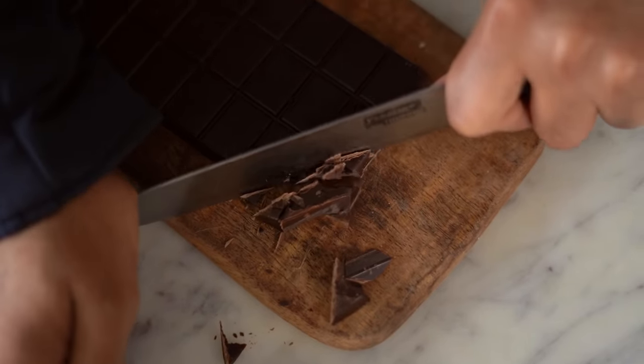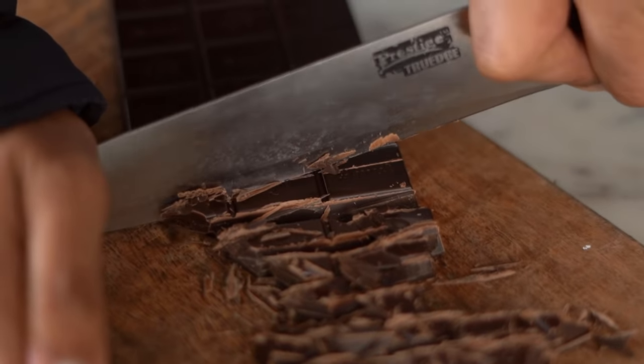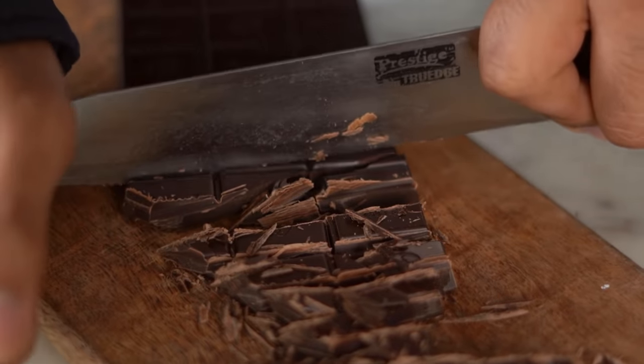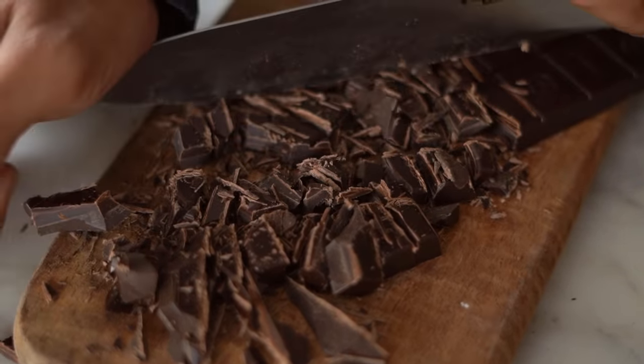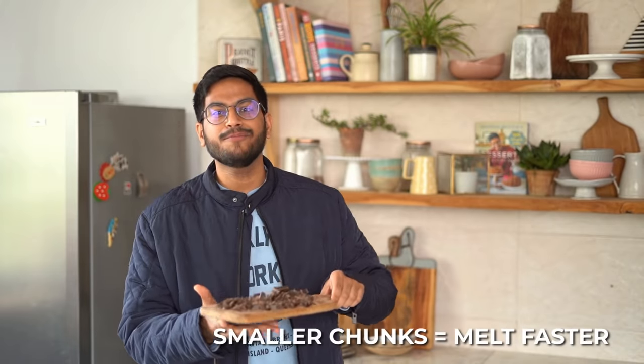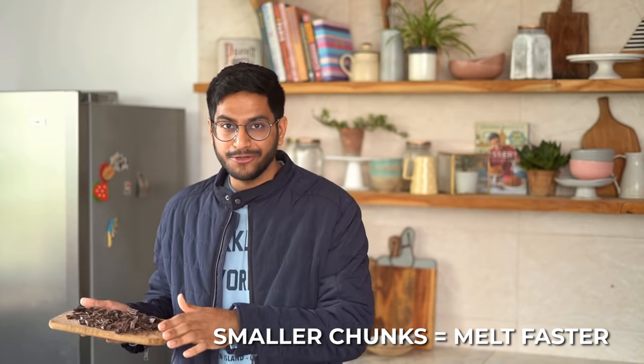Meanwhile, let's start chopping our chocolate. I'm using a bar of Amul chocolate, but you could use this process to melt any chocolate. The only thing to keep in mind while chopping is to try and chop it in equal-size chunks. If some chunks are too big and others are too small, your chocolate might not melt evenly. I've chopped mine into slightly smaller chunks so it doesn't take too long to melt.